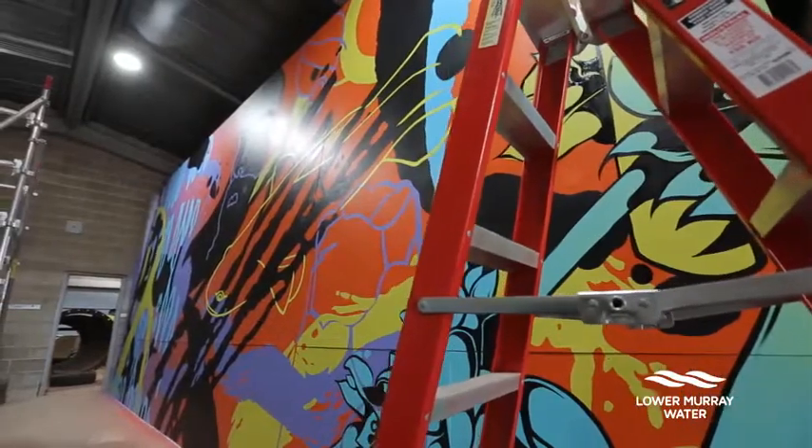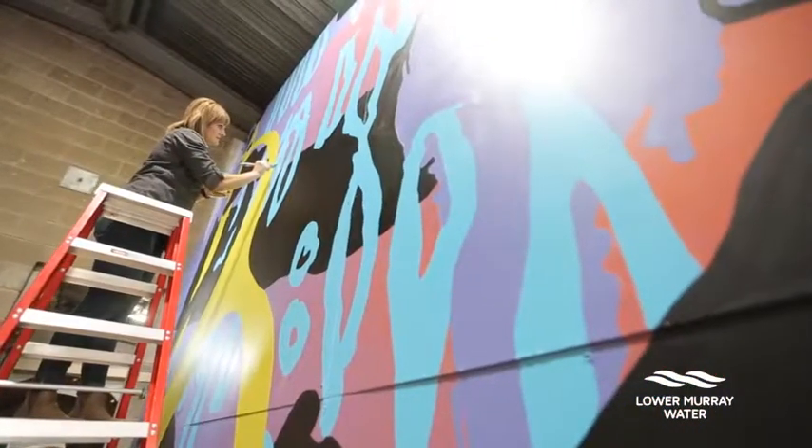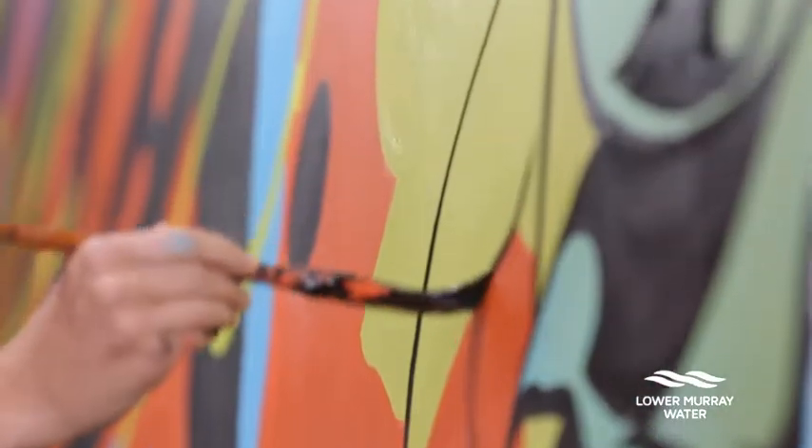There'll be two murals that are going up, one on either side of the facade. I want the community to feel like they've been a part of the process and I want people to take ownership over this as well. Having people involved in the development of the idea through to actually painting the mural has been a key to it.